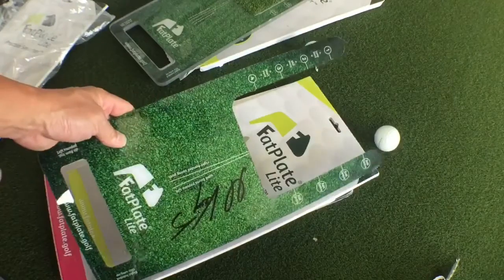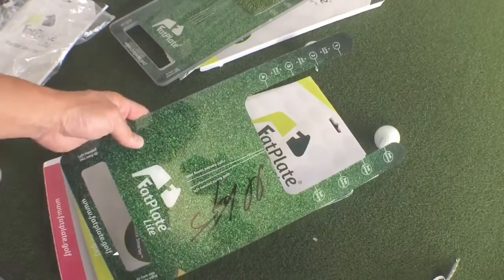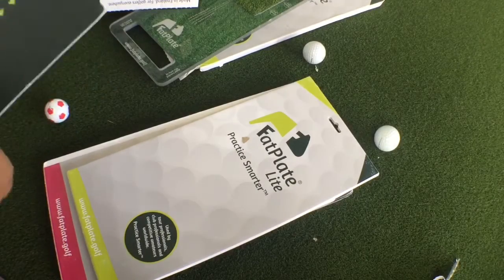This is designed so you can use it on regular turf. That's awesome — I'm probably going to have that framed and just hanging on my man cave wall.